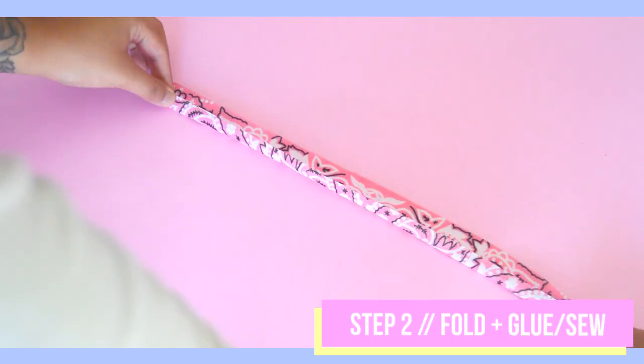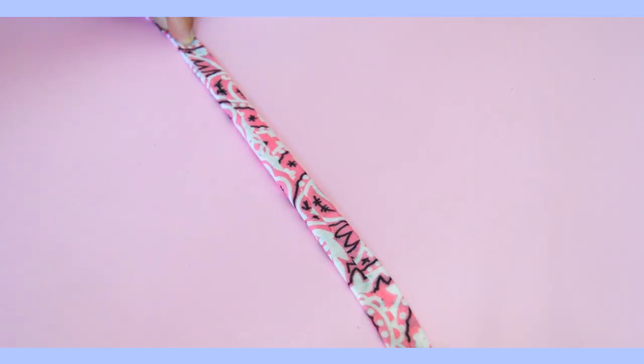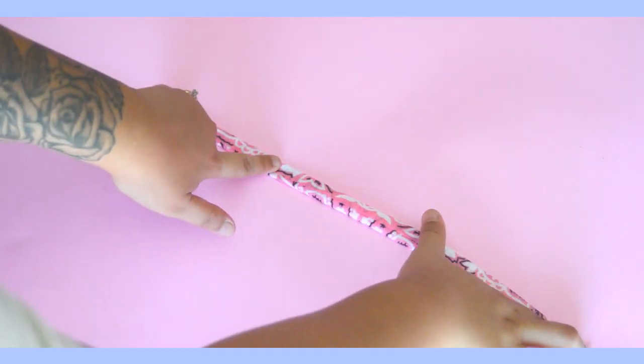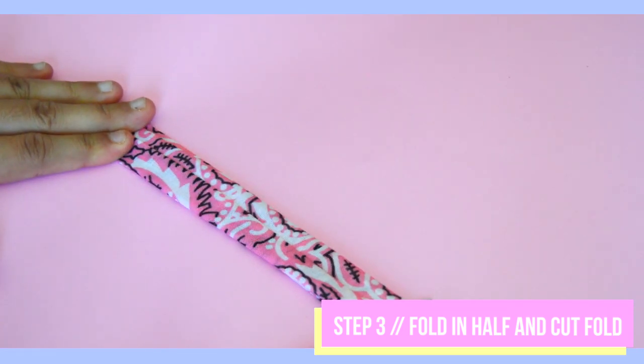To create a clean finish edge, fold over the edges of the bandana piece you just cut out. You could choose to sew it together, but fabric glue will work as well — you just need to wait for it to dry completely before moving on. For step three, fold your choker in half and cut right on the fold to create two equal pieces.